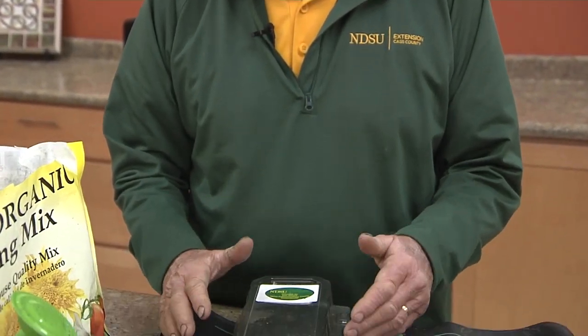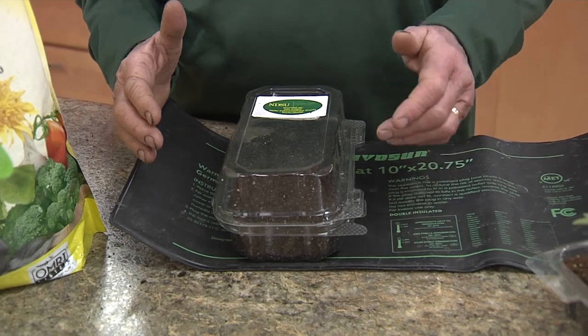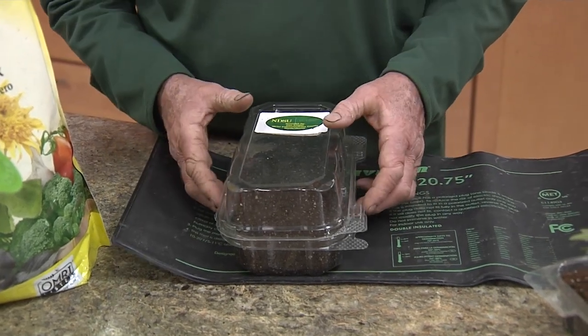As soon as the seeds begin to sprout, it's very important to move the seed tray into a bright sunny window or under lights. We can grow them under LED lights or under fluorescent lights also.